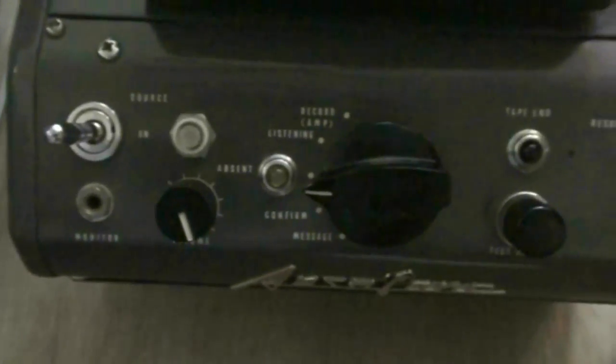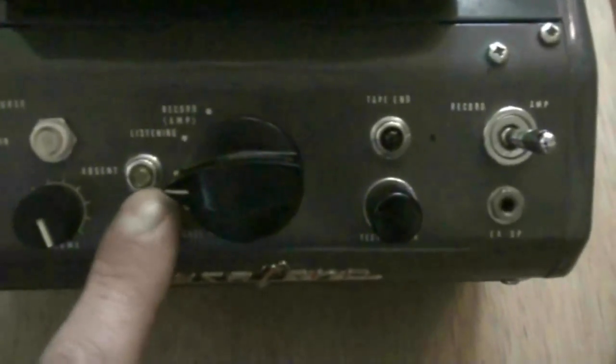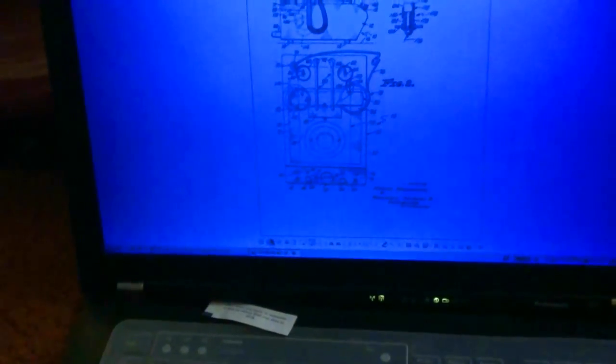I'll take it apart and show you a little bit later, but let's power it up and show how it works. You can see the switches on here: power on and off, volume control, absent light — I'm not quite sure about that one, I don't have the manual for this, but I did find the patent for it. The patent was filed July 8th, 1963, and was granted on April 2nd, 1968 — patent number 3376390. I've been able to figure out a little bit about it from that, as well as how to route the tapes in it. This is an internal view of it, and we'll get to that.